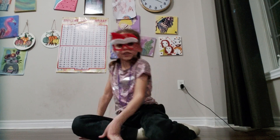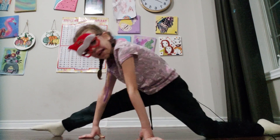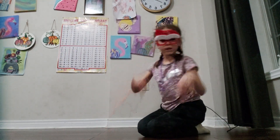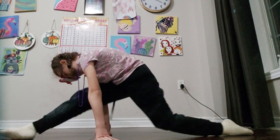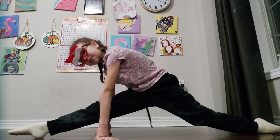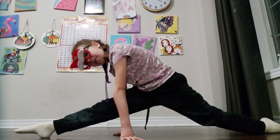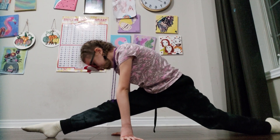This one is the first stretch. We need to hold for 10 seconds, okay? Give it a try. One, two, three, four, five, six, seven, eight, nine, ten. That was hard!